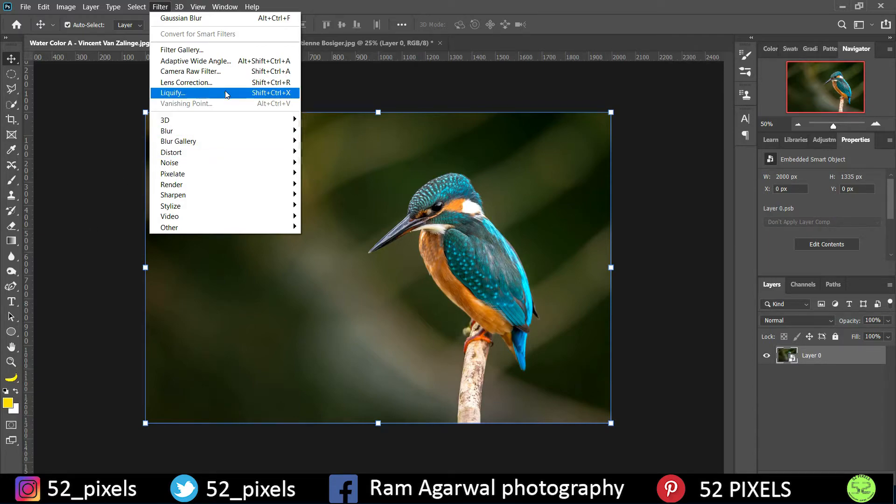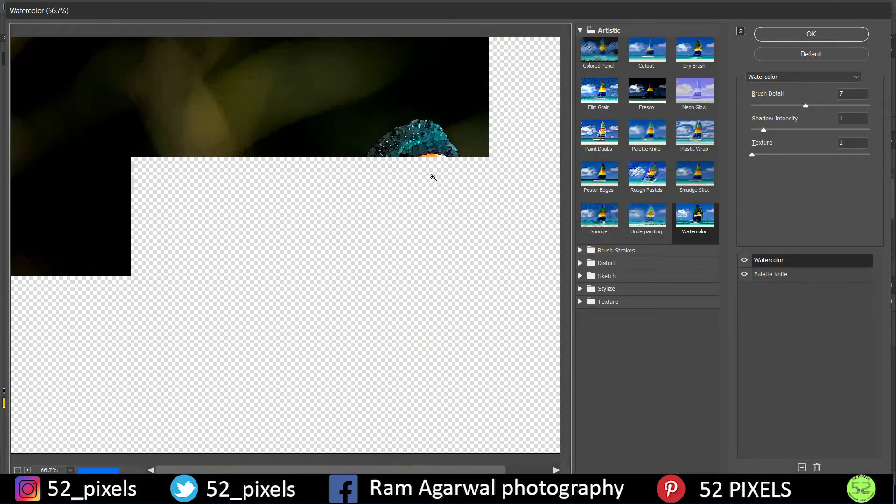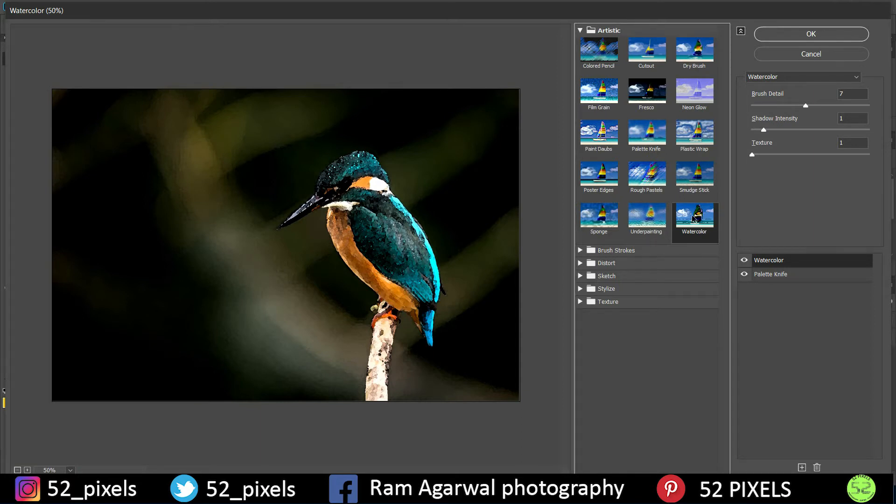Once you have converted the image to a Smart Object, go to Filter Gallery. In the Filter Gallery we have all these different options. Starting with the Artistic tab, we are going to go to the Watercolor effect.